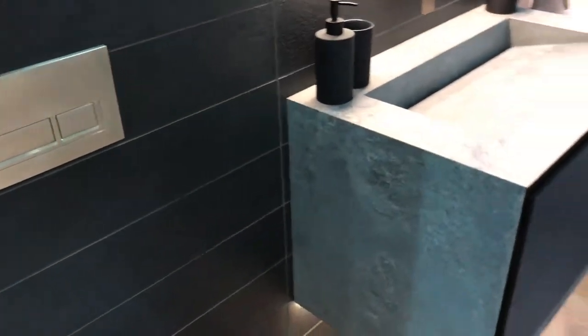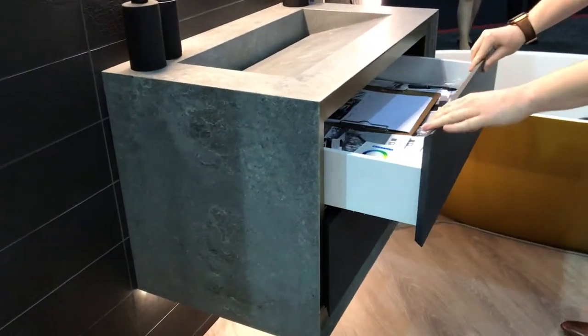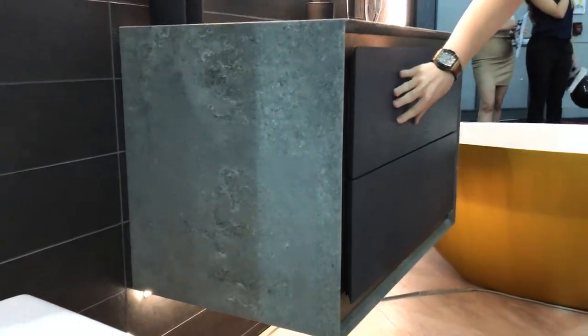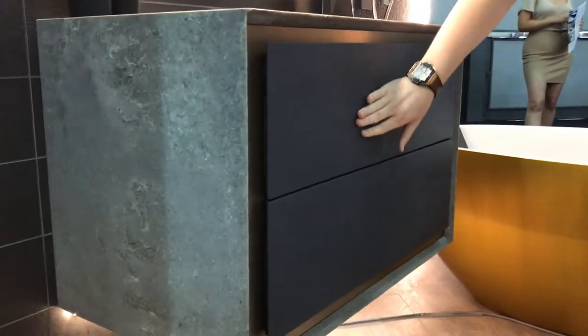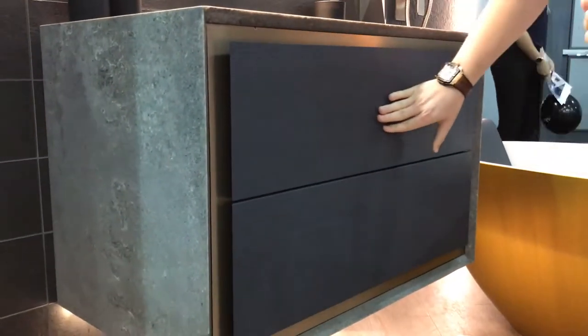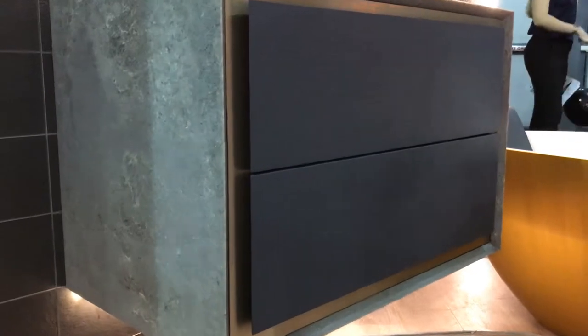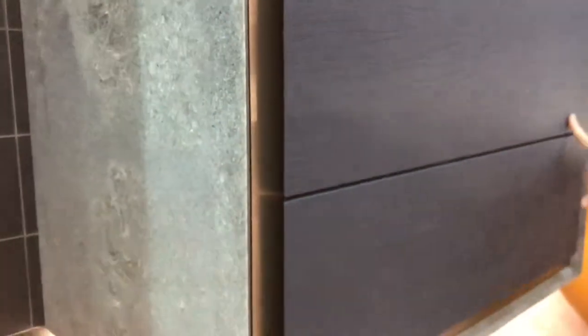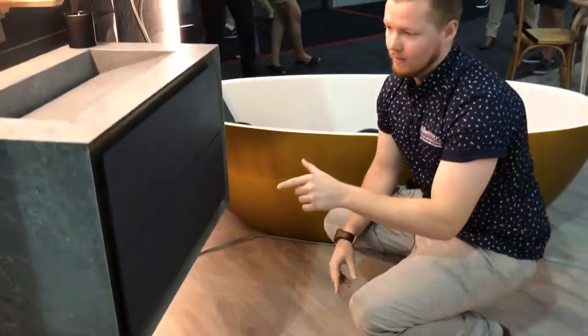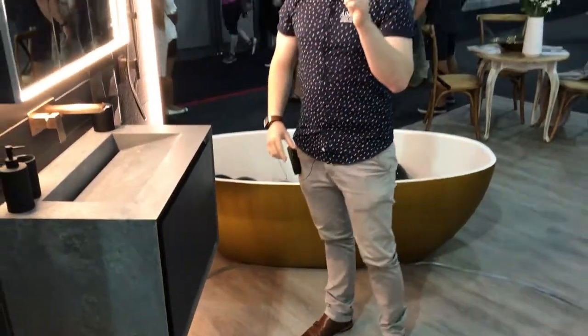The other unique feature is a custom drawer front — this is an American oak veneer with an aggravated surface which shows the texture through the board. It's been painted with a very special two-pack paint which is 2% VOC, so it's very ecologically sustainable. Another nice advantage is it can be done in almost any colour — we can colour match any Dulux house paint colour and also customise the gloss level.